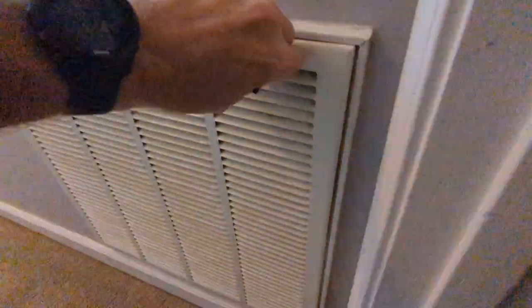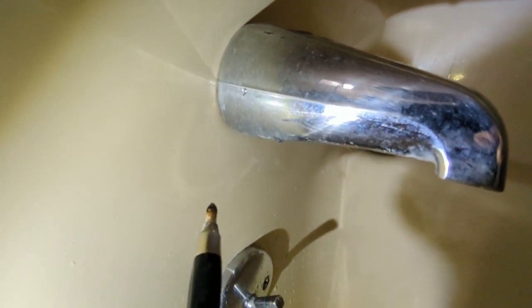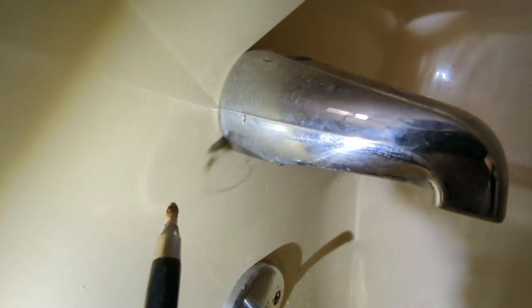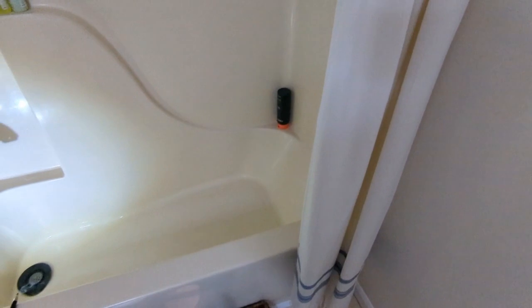So with that in mind, I thought, let's check this enclosure, let's check this bathtub — let's see if there's any spots that may pull moisture. And sure enough, check this out. It's pulling air straight in around that faucet. So any humidity or moisture that builds up in this enclosure will get pulled underneath that tub, down into the return vent, and then distributed throughout the HVAC system.